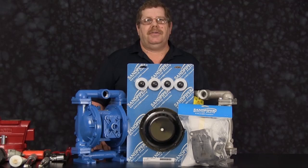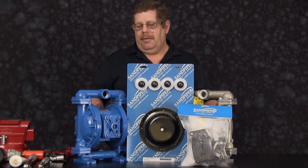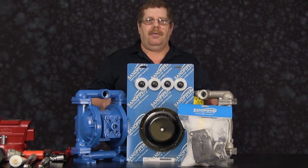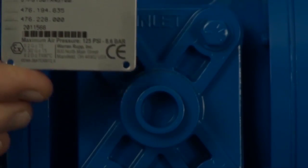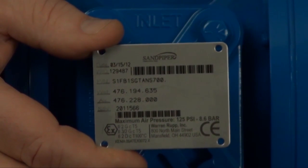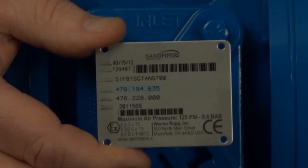For video purposes, some phases of the work performed have been condensed in time. If at any point you need to pause this video to get caught up, please feel free to do so. Identifying which kit is required for your repair has become easier on newer pumps with the permanently affixed metal serial number tag that now indicates the wet-end and air-end kit information for the pump.